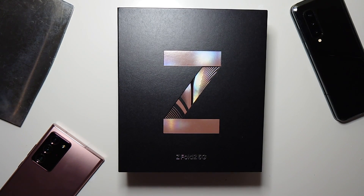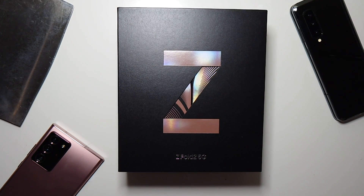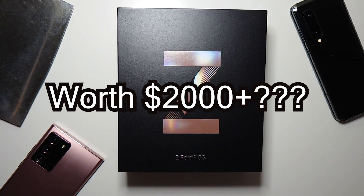Hey guys, so we have an unboxing of the most exciting phone this year, the Samsung Galaxy Z Fold 2 5G. Now I'm not sure if it's going to be worth spending $2,000 on, but that's what we're going to find out.